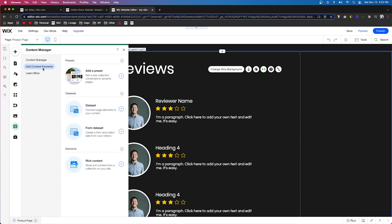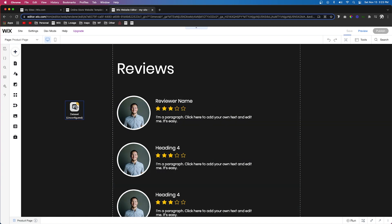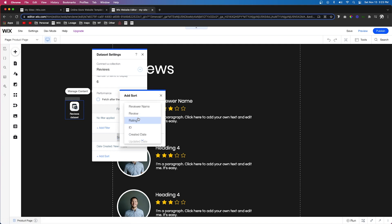Now that we have our collection, we need to connect the repeater and its content to it. Go to add, down to content manager, and add a data set to the page. Click on the settings for this data set icon and connect it to our reviews database. Here we can set the number of reviews to display — most websites show three to six, so let's do six. Scrolling to the bottom, we can also set a sort. Let's do rating high to low so it shows only the best reviews, then press add.